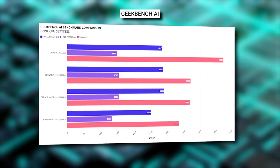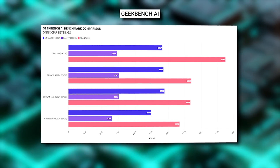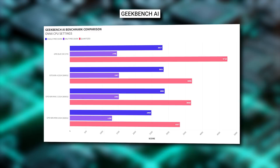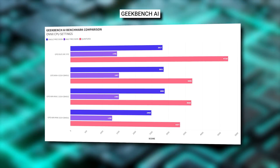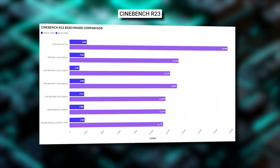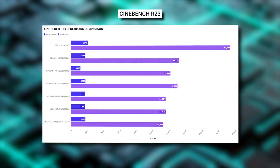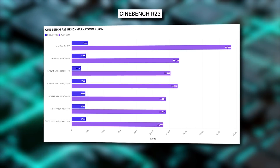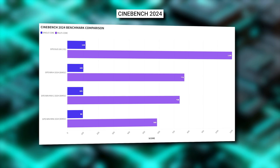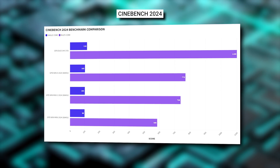Geekbench AI tests the AI processing performance. We get fairly similar scores on the single and half precision tests but a large increase on the quantized tests. In Cinebench we see a reasonable increase on single-core and a 47% increase on multi-core over the previous highest score from the Win4. On Cinebench 2024 there is a small single-core increase and a 42% increase on multi-core scores.